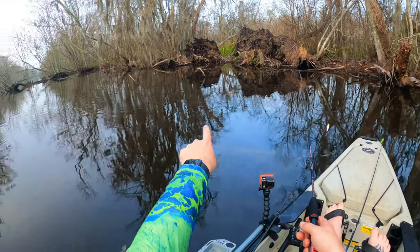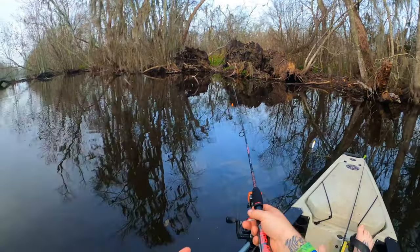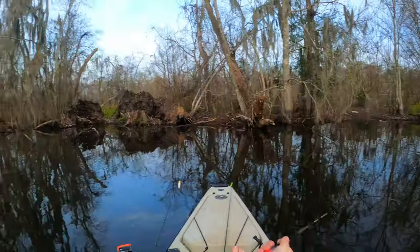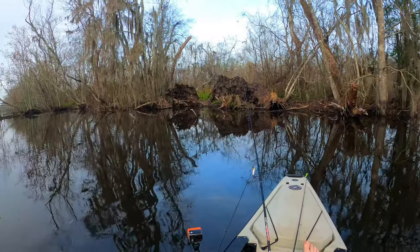I spotted this area with a whole bunch of sticks sticking up — a lot of cover in there, and it gets kind of deep right there further away from the banks. I was like, man, that looks very sac-a-lait-ish. So I just gave her a whirl. I think this might be a good little sac-a-lait hole.